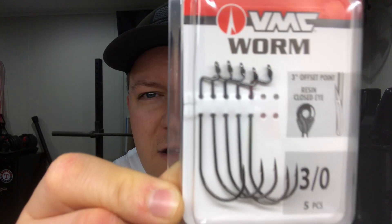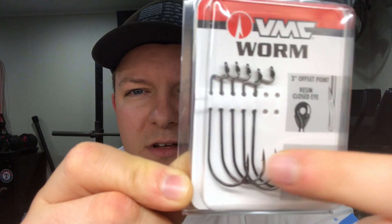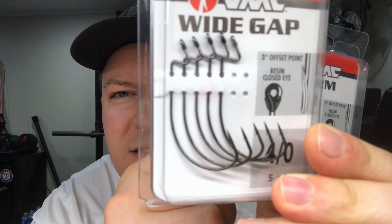Next up, some VMC worm hooks — these are 3/0, more of a straight shank versus the wide gaps. I picked up two or three packages of those. Then I got some Eagle Claw hooks — 4/0 worm hooks, two packages — and some 5/0 wide gap hooks. These were on clearance for like 75 cents to a dollar a package, so I definitely scarfed those up because you can never have too many hooks.